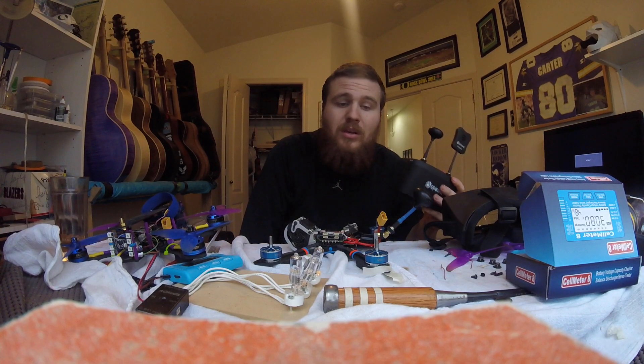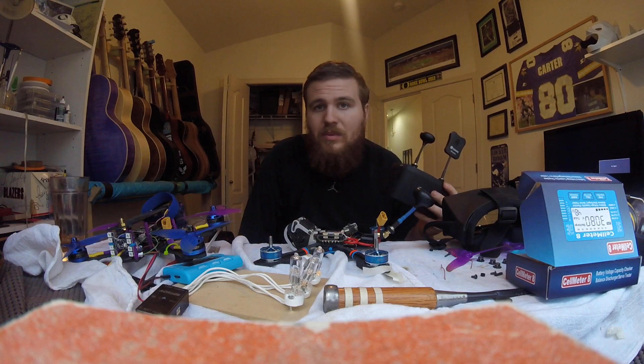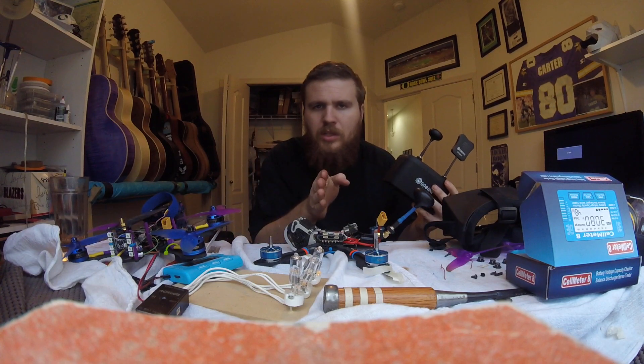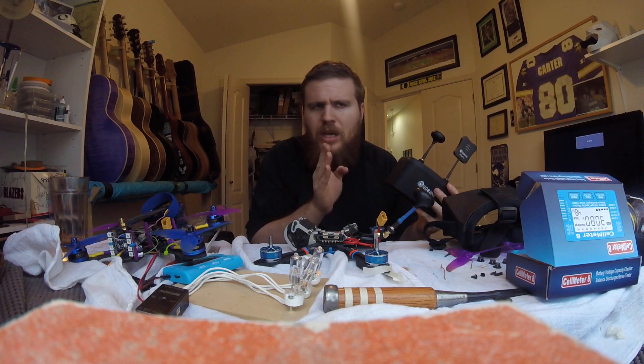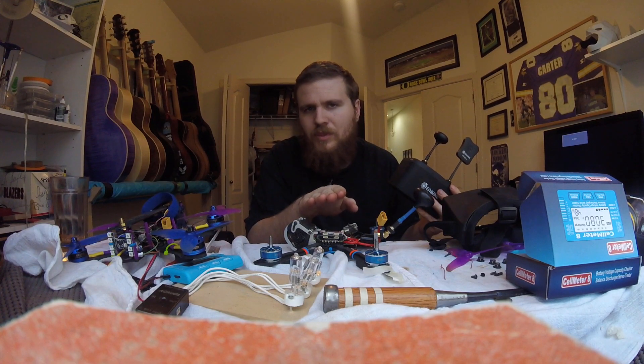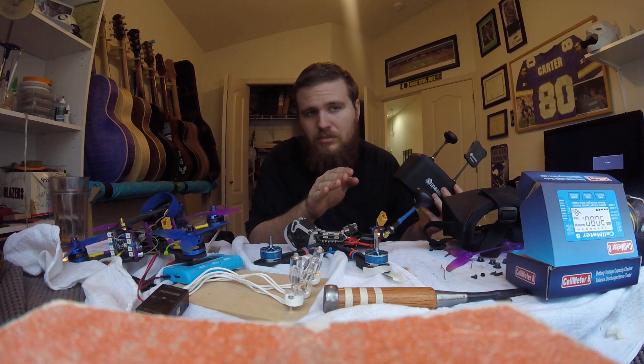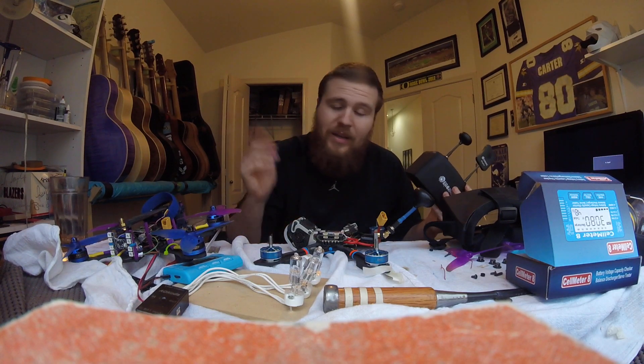That's all I've got for FPV on the Cheap this week. Hopefully I can get this guy up and running, figure out my noise problems, and once I do maybe we'll get back to some normal episodes. Eventually the Franken quad will be up and running too. That's it, guys — and gals — people, human beings of Earth, you are welcome on this channel. Aliens too. That's it for this week. Goodbye!